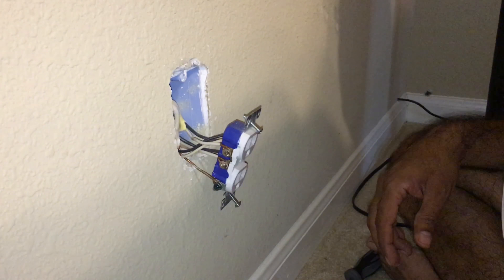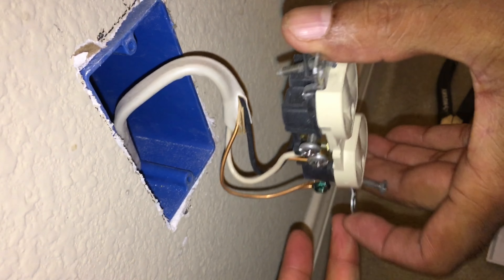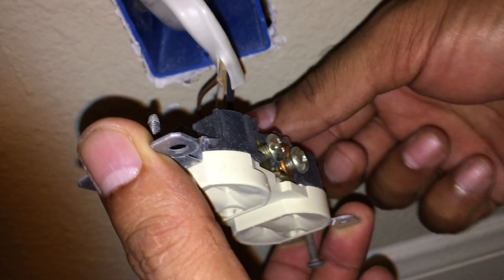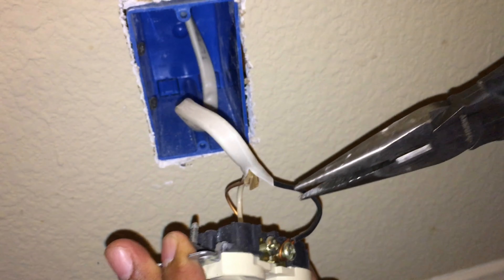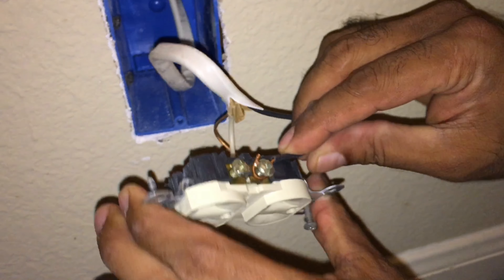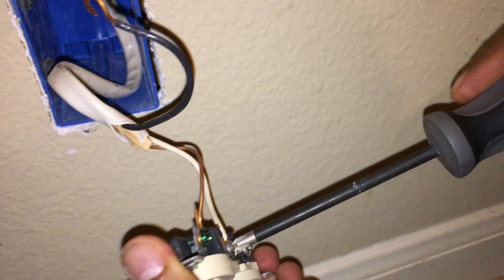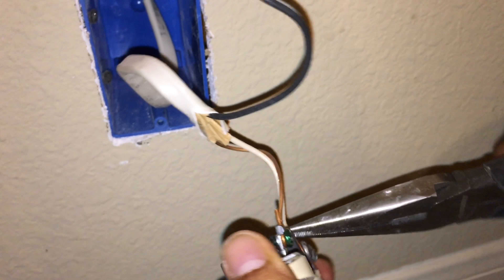Once you remove the plug from the wall, you'll find the hot side — the black wire is the hot wire. If you don't feel safe doing this, call an electrician. That's the best way to do it. In my case, I turned off the breaker first just to be safe, so there's no live power.